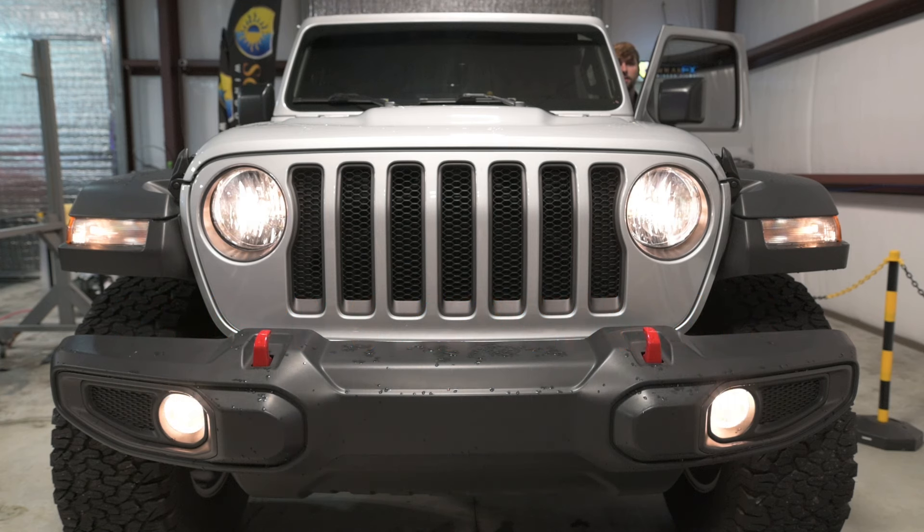All right guys, today we're going to be changing out the headlights and the fog lights on this 2023 Jeep Wrangler. First, we're going to release the hood and pop it open.